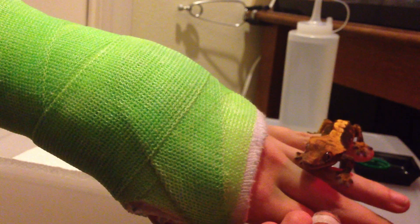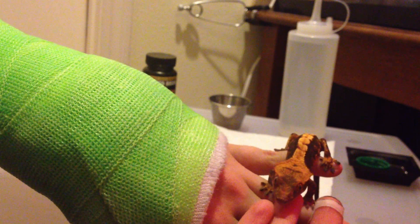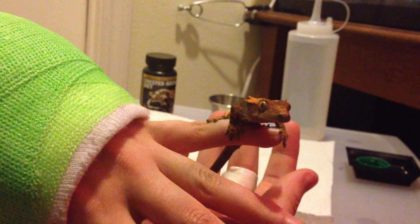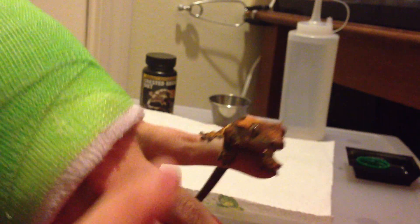Crested Gecko Diet is a meal replacement powder. You mix it with one part crested gecko diet and two parts water. It looks like he's a little jumpy today, so I'm going to go ahead and put him back in his cage and we'll get started.